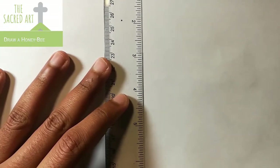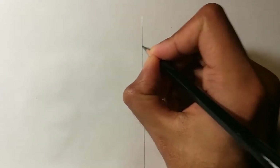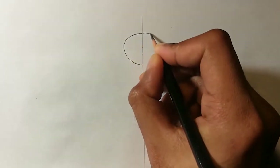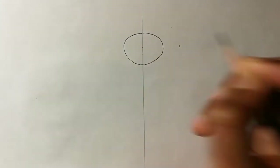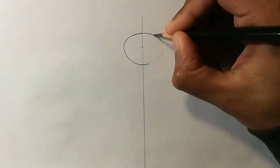First we will draw a line in the center. Try to make this line as light as possible because you'll be erasing it off later. We will start with the head — mark a point somewhere and draw a circle around it. If it's not coming out as a good circle, erase it off and draw it again.